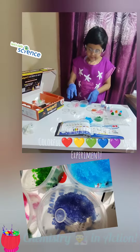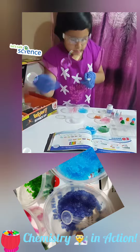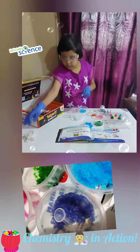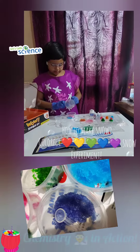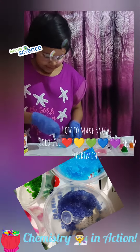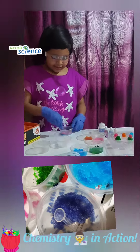blue. Now let's add the red snow in and see. Now let's mix the colors of snow and see what we'll get.